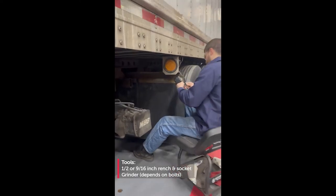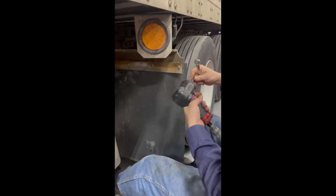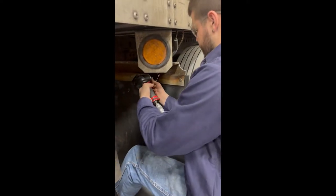The first thing you're going to do is get your tools out. Most of the time they're just bolts, so you'll need either a half inch wrench and socket or a 9/16th wrench and socket.